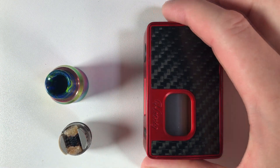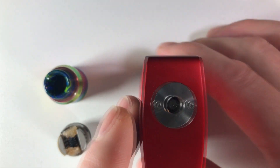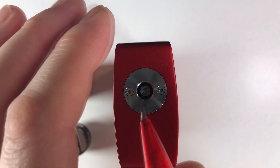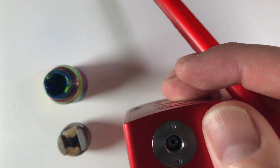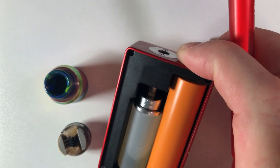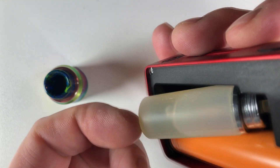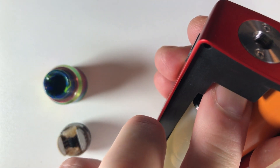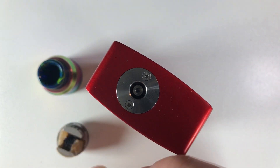Squonking — this is your basic squonking mod. This one in question is the RSQ by HotSig. Now as you can see on the top, in the 510 there's a hole — and that hole is what makes this a squonker. Pull this door off and inside there's your squonk bottle. Now that comes out. See if I can take this out without getting e-liquid everywhere, because I find squonking a bit messy. This is your basic squonk bottle.